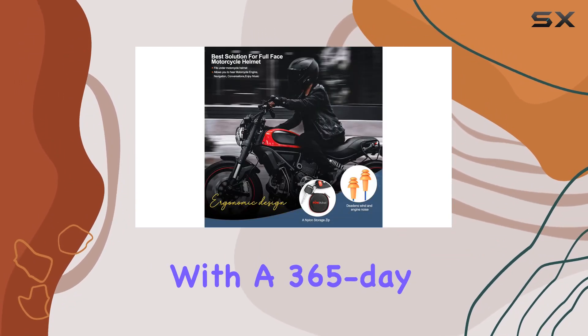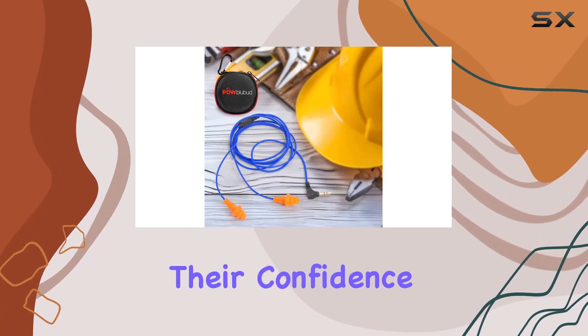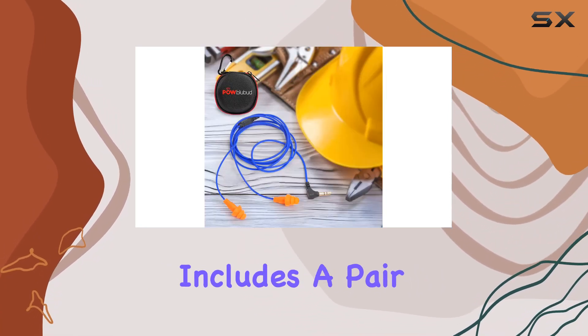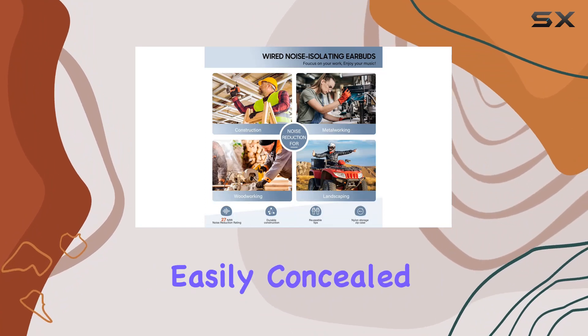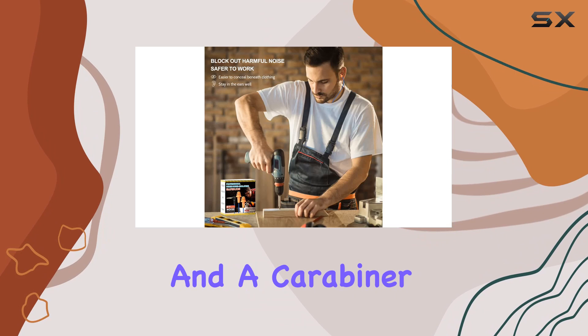Pabla Bud also backs these with a 365-day no-hassle warranty, emphasizing their confidence in durability. The package includes a pair of hidden earbuds that can be easily concealed, a compact nylon storage case, and a carabiner for convenience.